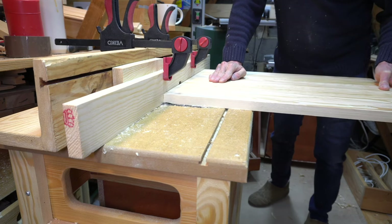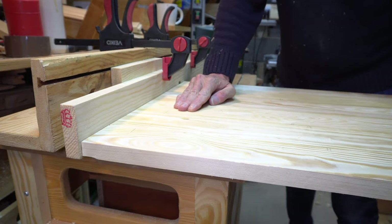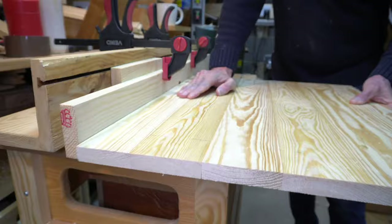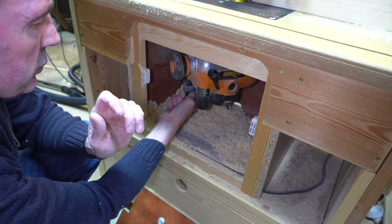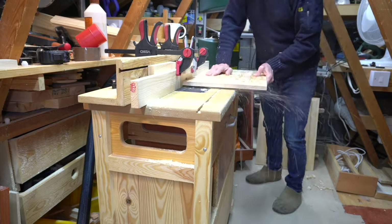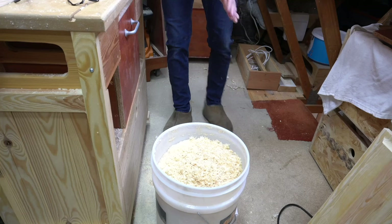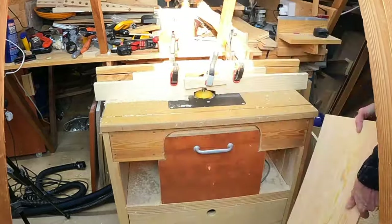I'm not going to bore you with all the panel routing as it took quite a while — I removed a millimetre or so at a time, about 12 passes total. The process was to cut across the ends first — the end grain — and then down the grain, then wind the router in one millimetre and repeat. I had to empty the dust bucket midway as it does create quite a lot of waste.